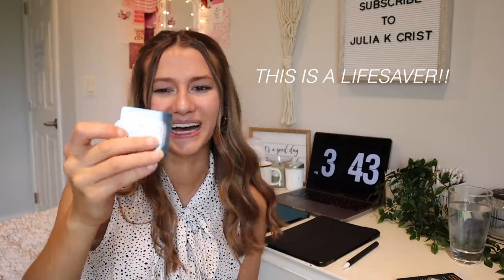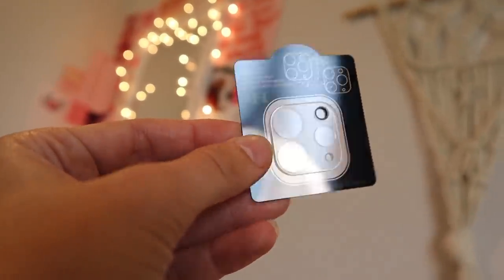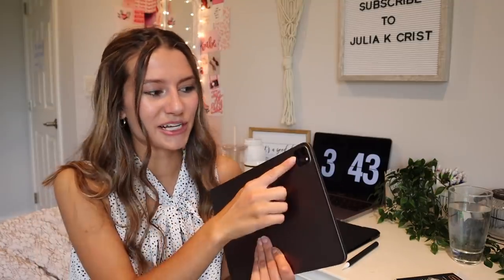My last accessory is this little camera lens protector — I think it's so cute. When I first got my iPad, my case didn't arrive for a week and I was scared of the camera getting scratched since it protrudes and lays flat on surfaces. I found these cute little glass protectors for the cameras on Amazon. We're actually going to apply it right now in this video since I haven't put one on yet.